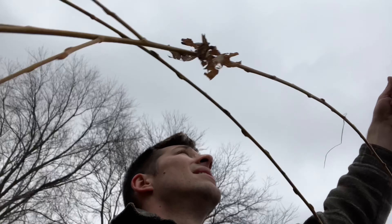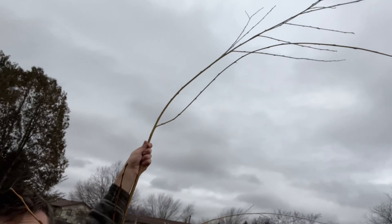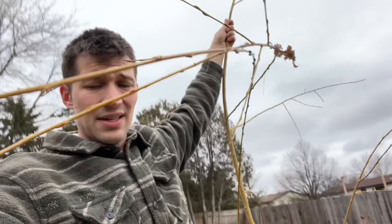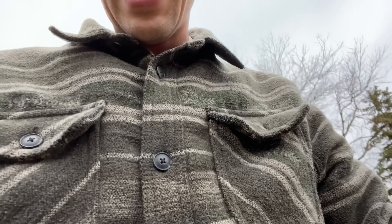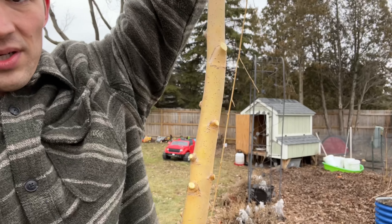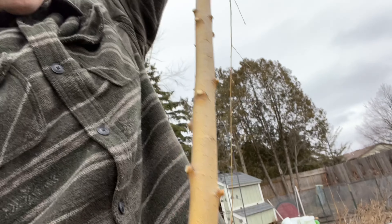This one is probably about 10 to 12 feet tall all in all. We're going to propagate this one just like the rest. I just took all the branches off the bottom and we're going to stick this in a bucket right now and get these things growing.